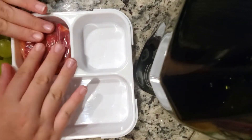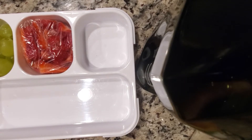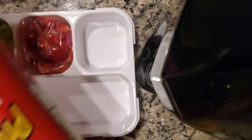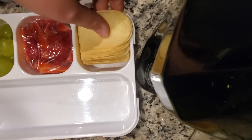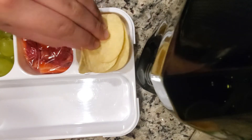Next I went to go get my chips. We have a few options on hand, but today I chose Pringles — just classic original Pringles. I put a small stack in and see how many fit. If I put too many, I either put them back in the can or I eat them.